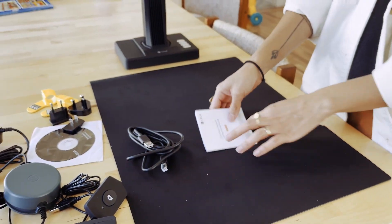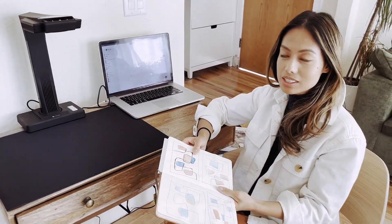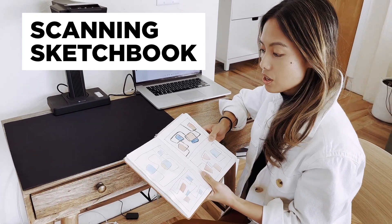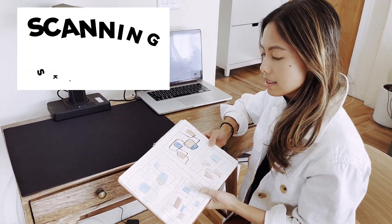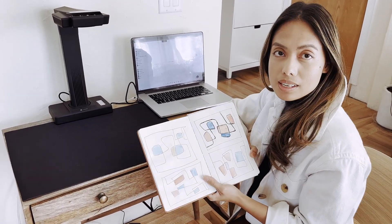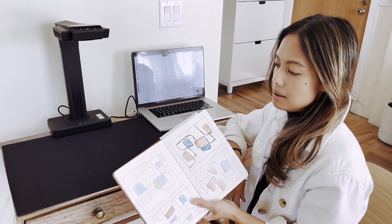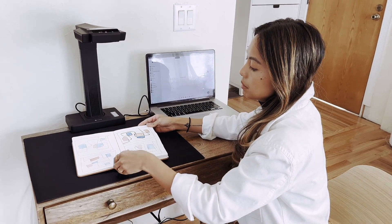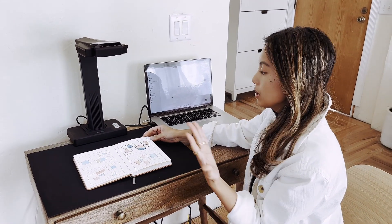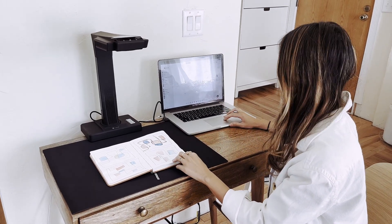Those are all the pieces — let's get it set up. So let's put the scanner to the test. We've got it set up on my desk and I've downloaded the software. We're going to start with a sketchbook. A good use case is for artists who want to play around with placement and colors, make a digital scan to work with on Illustrator or take it to their iPad.